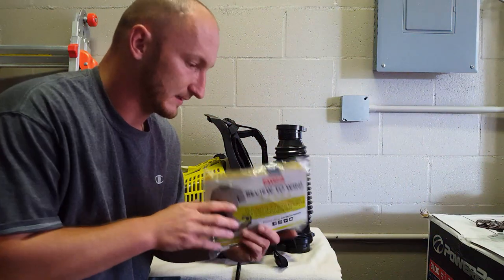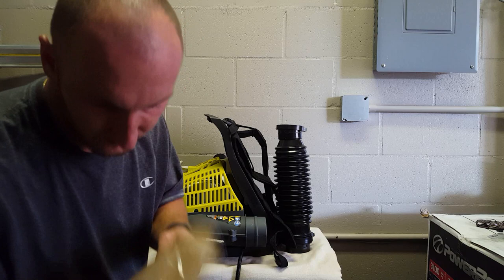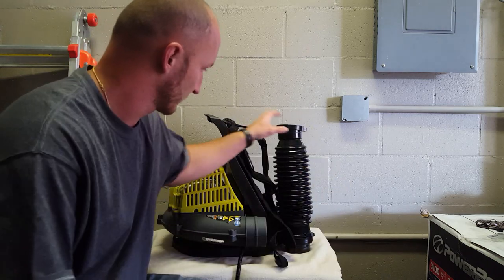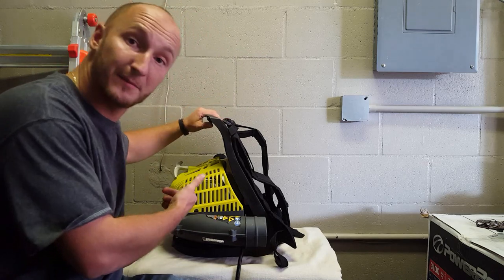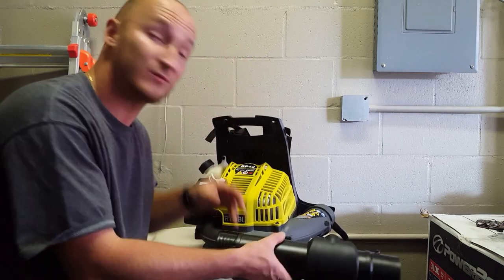Alrighty, so we got the instructions with the two-cycle oil, we got some bags, the attachment, and the backpack. So I guess we got to assemble it.